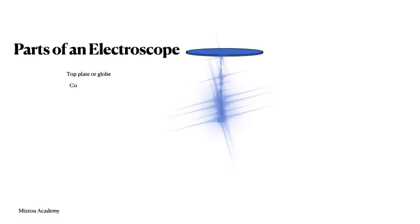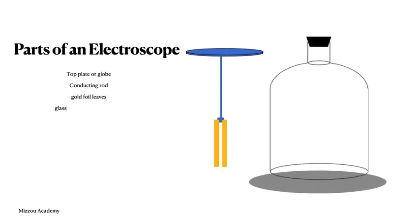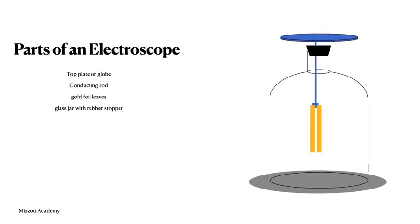An electroscope consists of only a few parts. The first is a metal plate, or sometimes a metal globe. Metal is used here because charges can move easily through metals. Then this plate is connected to a metal rod that hangs beneath the plate, and at the other end you have two really thin pieces of metal foil. Oftentimes they'll use gold foil because it can be hammered very, very thin. Since these pieces of foil are really delicate, a glass jar is usually there to enclose the foil part, and a conducting rod is held in place by a rubber stopper.